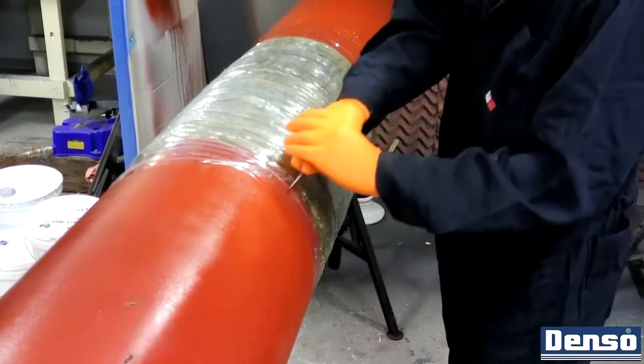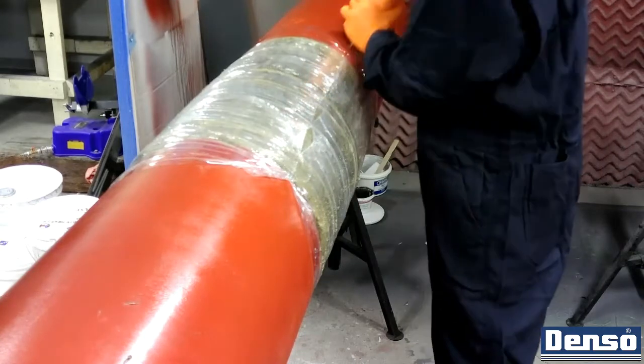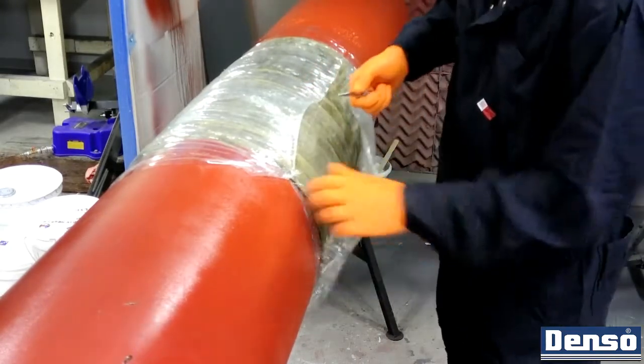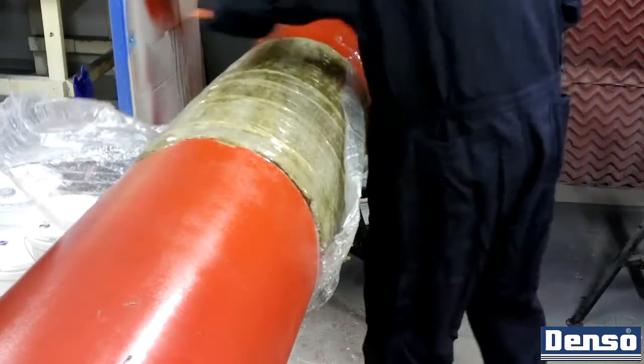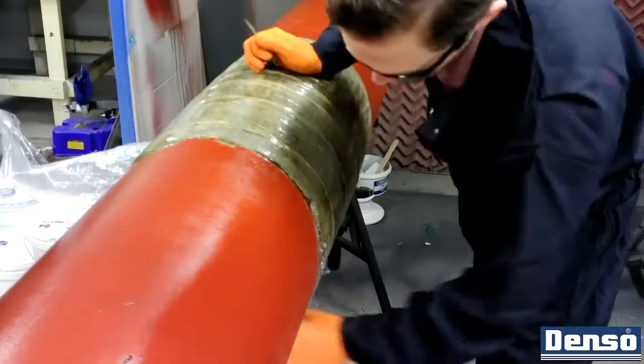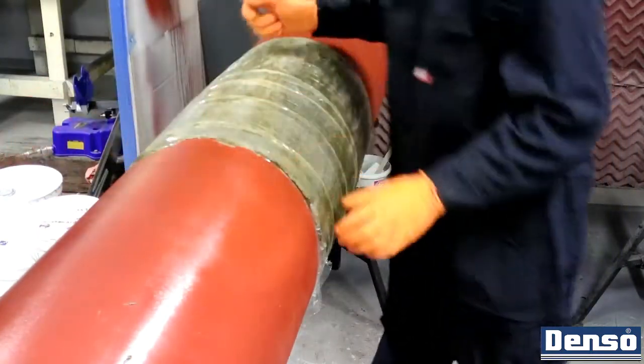When the material has fully cured, the Denso Polywrap may be removed. Cure can be checked by using a Shore D gauge on a high point of the resin. Avoid measuring ridges and fibers as the gauge tip can move. The product is ready to be used at a Shore D of 65 or greater.